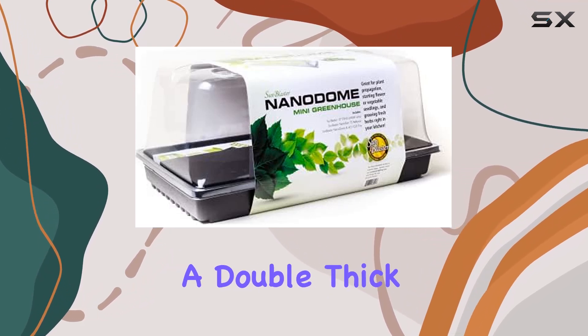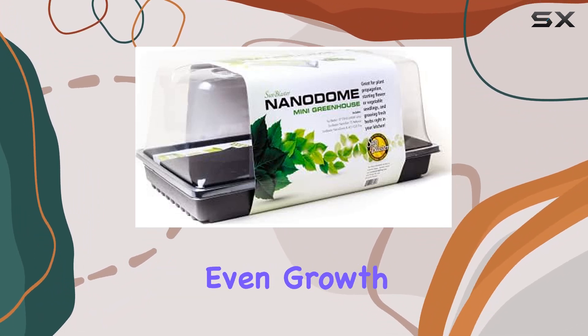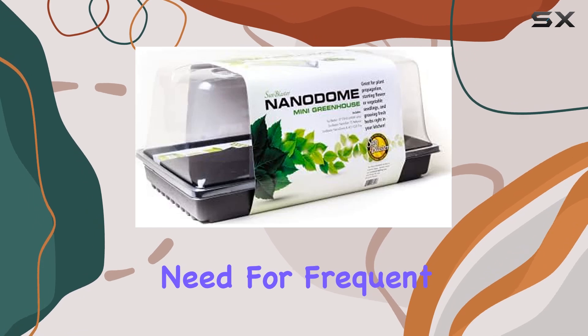The kit also comes with a double-thick 1020 tray that provides ample space for your seeds or seedlings, helping to ensure even growth and reduce the need for frequent watering.